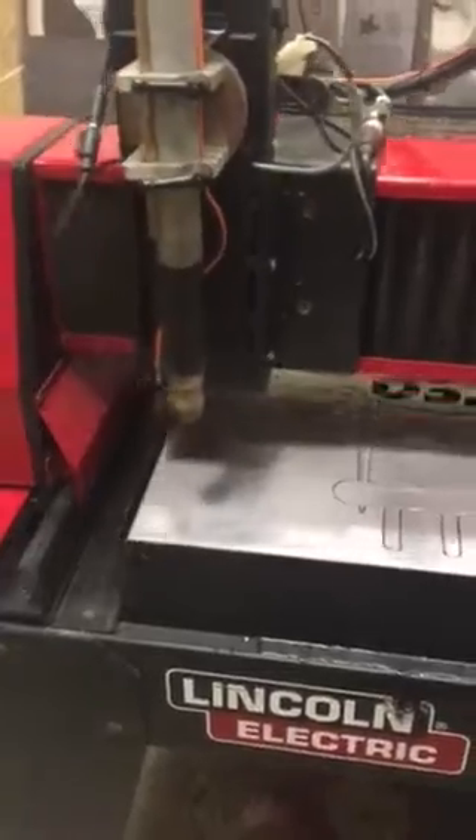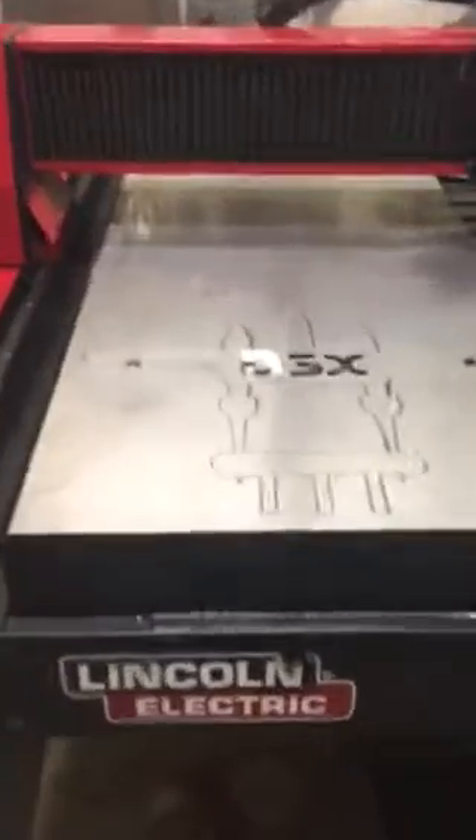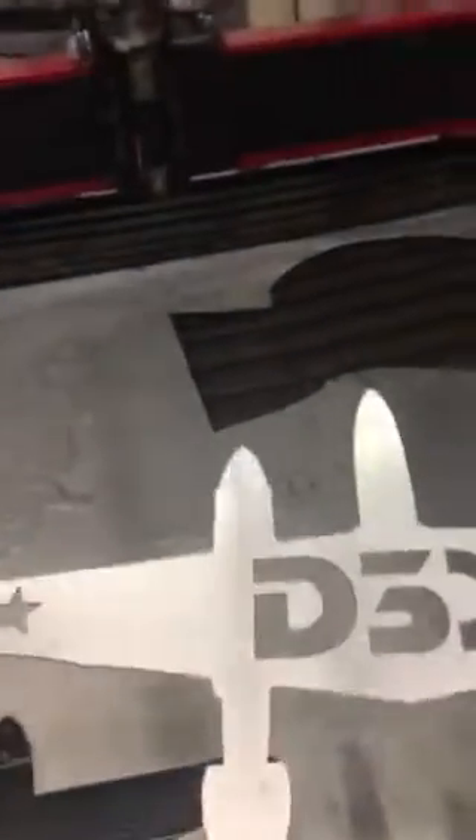Once it cuts, it goes back to a position that is out of the way so I can remove my project. And there it is. The other side — I got a little bit of stuff to clean off, but not much at all. I'd say that came out pretty good. I will finish it up. There you go, Darren.